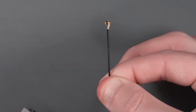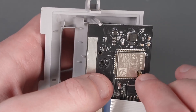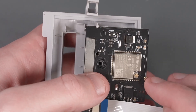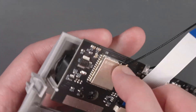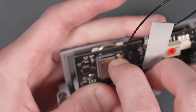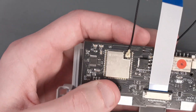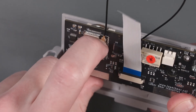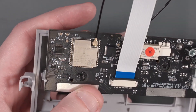Now we can install the new PCB where the old one was. Now we can attach the antenna connector to the ESP32 here. All we have to do is push this into place, but it might take a little bit of lining up. It's more important for it to be lined up correctly than to kind of force it in there.